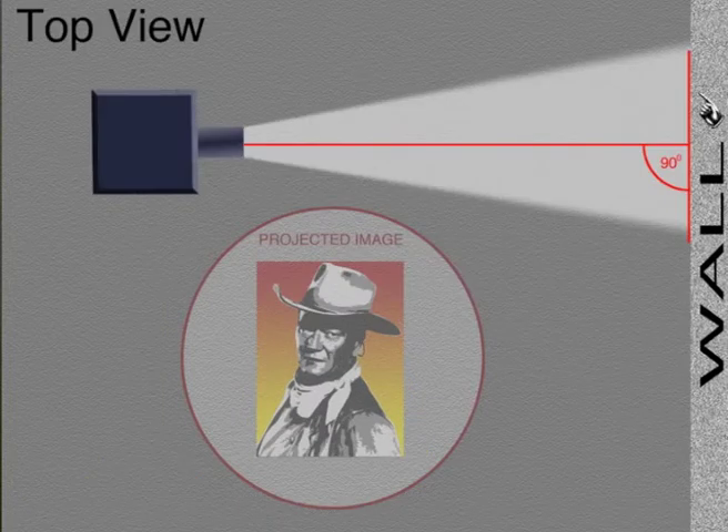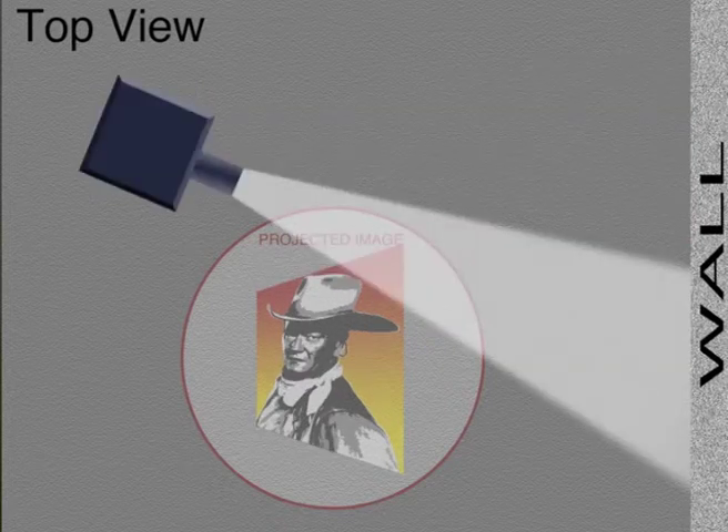Likewise, it needs to be at a 90 degree angle both left and right from the top view. If you don't keep it at a 90 degree angle in this direction, then the left edge — which is this edge here — gets projected at a shorter distance to the wall than the right edge does, and your image will be skewed in this direction.